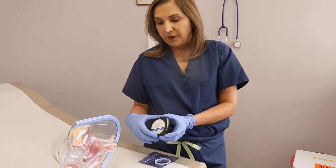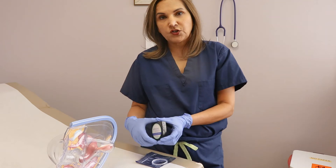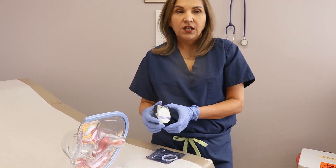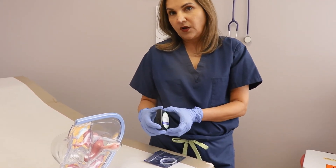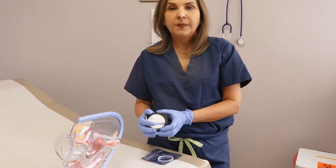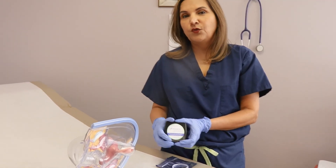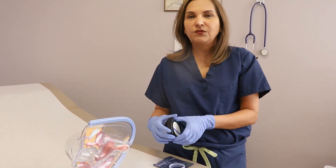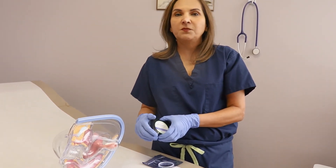Whenever I talk to patients about a vaginal ring as a birth control option, a lot of them freak out thinking, 'I don't want anything in the vagina — am I going to feel it? Is it going to fall out? What if I'm wearing a thong?' It does not. I assure them: use it one time and you will know. Once you use it for one or two months, you get comfortable and literally forget it's there. You might feel a little pressure at first, just like when you start using tampons, but as time goes by you forget it's there.